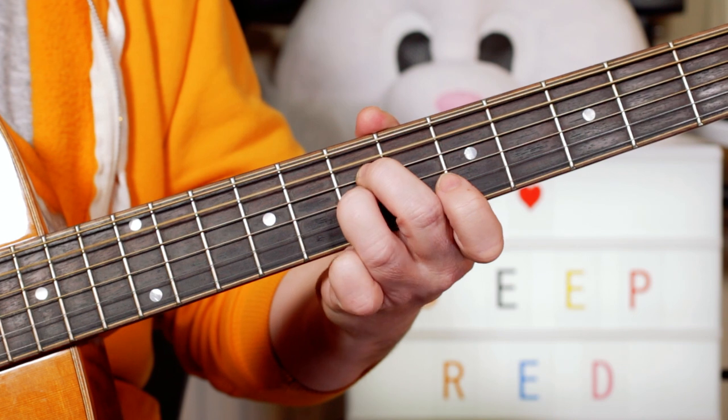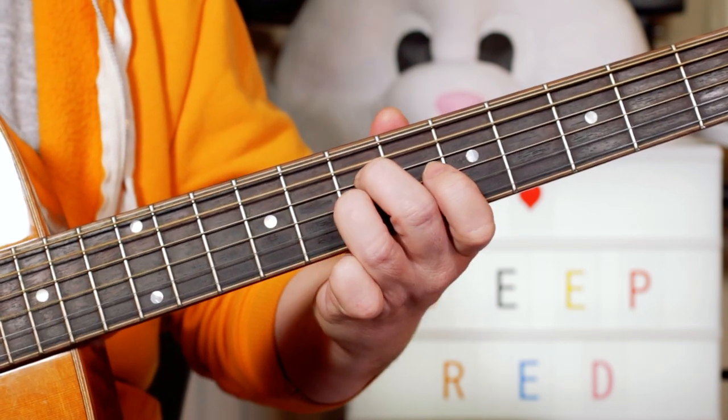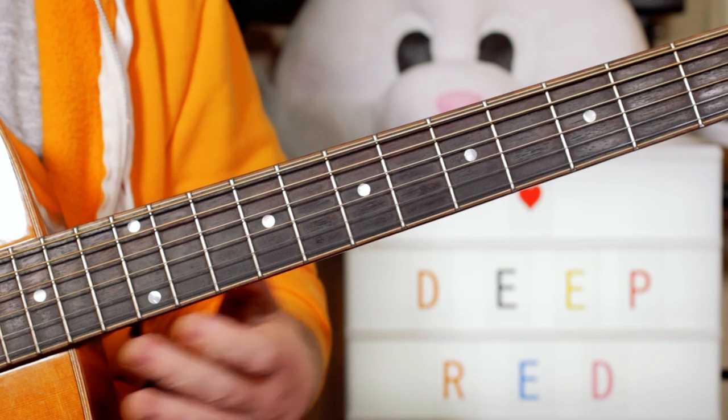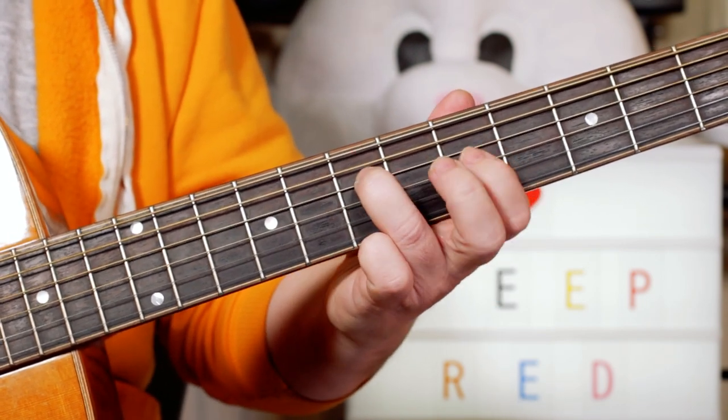Then open 7, 7 A, A, D. Then open 7, 5, A, A, C.